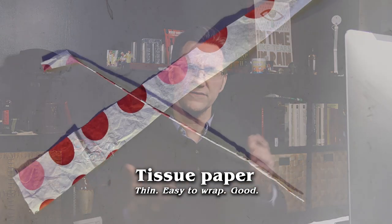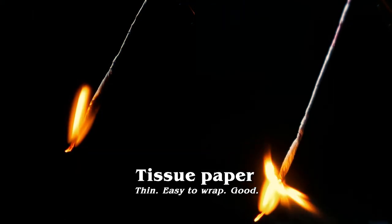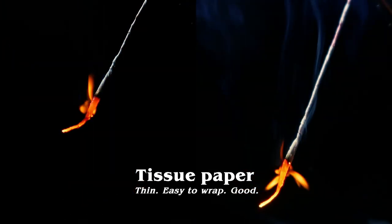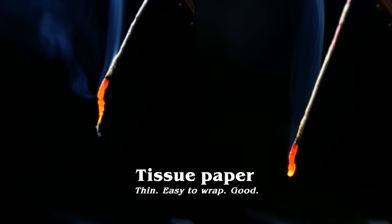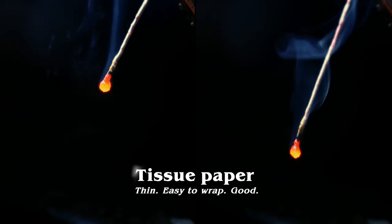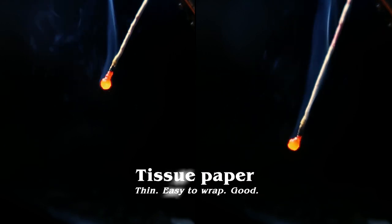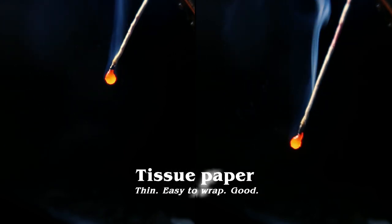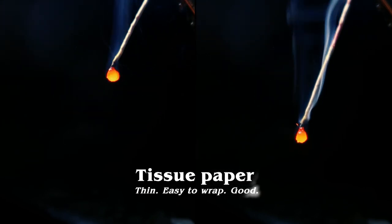But it wasn't all bad news. There's still lots of paper you might have sitting around your house that would be good for Senko Hanabi, and really the best place to start is just tissue paper. It is where I start my students every year. Tissue paper has a lot of great things working for it — it's easy to wrap and it's easily accessible. Ben from Nighthawk in Light is just an avid fan of tissue paper. If your wrap is bad, it's going to be bad no matter what you wrap with, tissue paper or not.